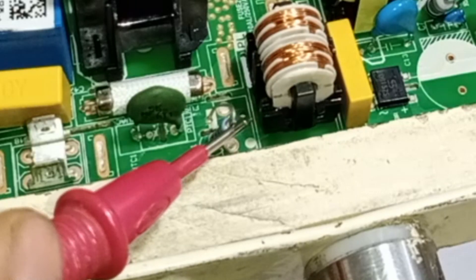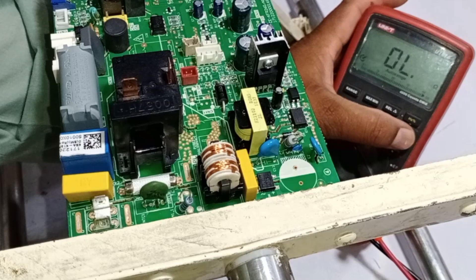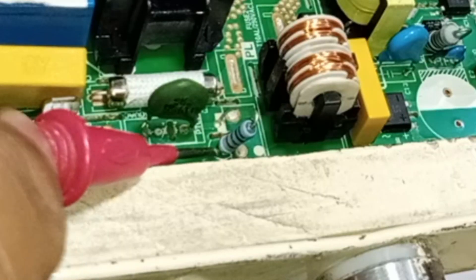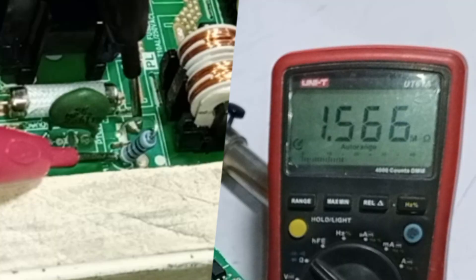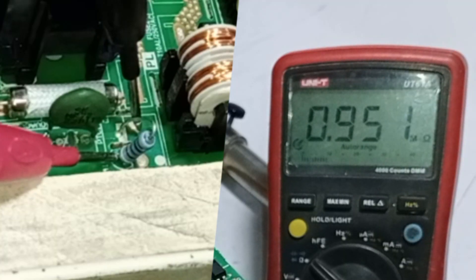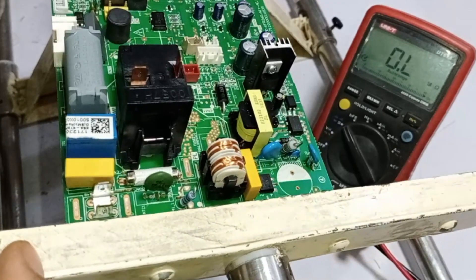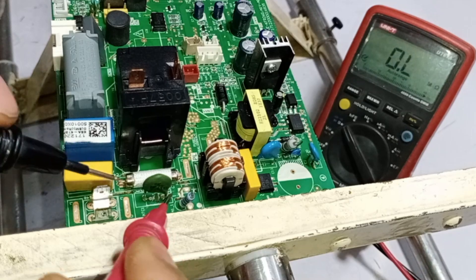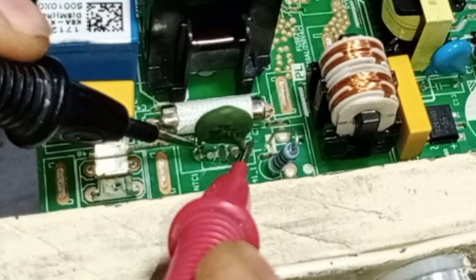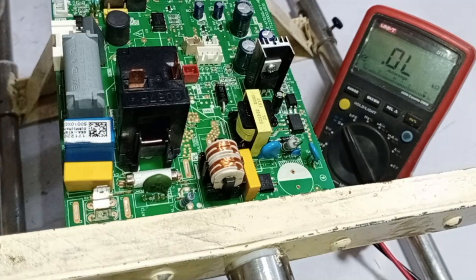Apart from this, there is a 1 megaohm resistor here. Let's check it to ensure it hasn't gone short-circuit or open-circuit. I place the red probe on the lower pin and the black probe on the upper pin of the resistor. The resistor is showing a reading of 1 megaohm, which is correct, meaning the resistor is fine. Now let's also check the PTC — positive temperature coefficient component. I place the probes on the pins of the PTC, and it is showing a value of 22 ohms, which is perfectly fine.